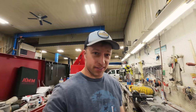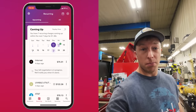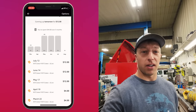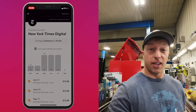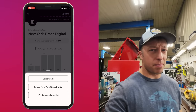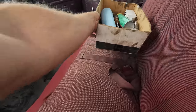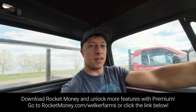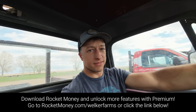A problem many of us deal with is unwanted subscriptions, because everything today is subscription-based. If you want to find a subscription you're paying for that you shouldn't be, or just keep tabs on all your subscriptions, it's just one tap away — it'll alert you and show you ones you could probably get rid of. Head on over and download the Rocket Money app and unlock new features with Premium. Just go to rocketmoney.com/welkerfarms or click the link in the description.